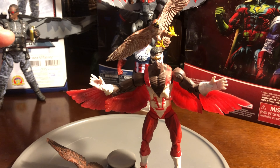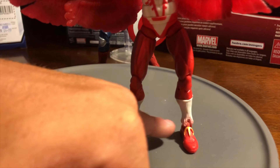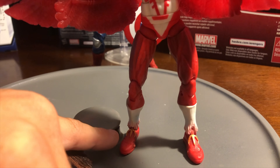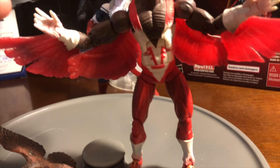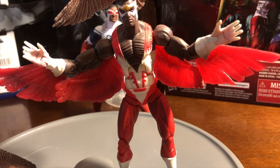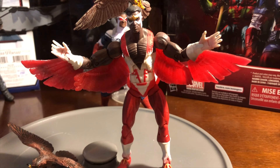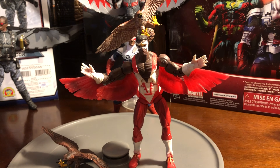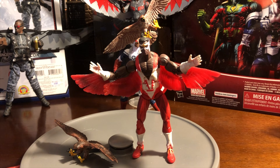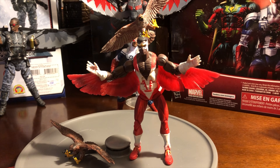I like this figure, but I noticed one thing on the boots: instead of the variant being all red on the boots, you see a little bit of that gold trimming. And another thing is the wingspan is a little bit shorter on this one — not as long as the variant Falcon. This was done by Marvel Legends Toy Biz and is from the Mojo series.